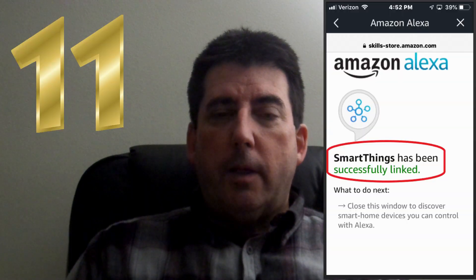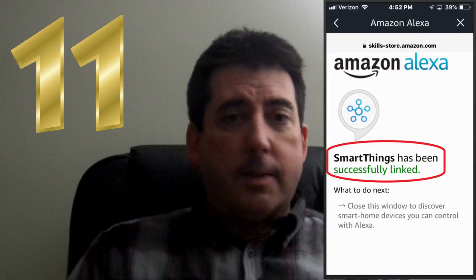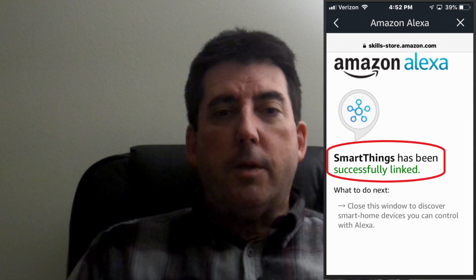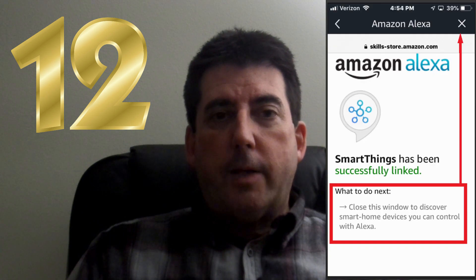Once you've authorized Alexa, the following message will appear. It will say: Alexa has been successfully linked with your SmartThings. And then all that's left to do is tap Done to begin device discovery.